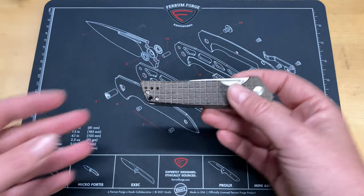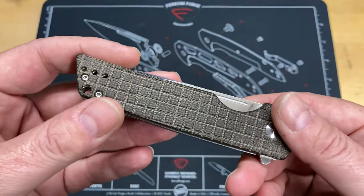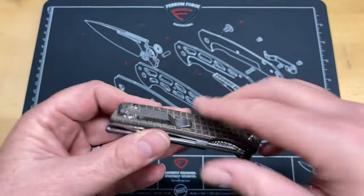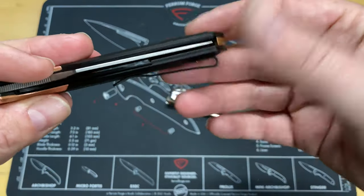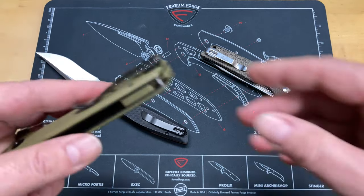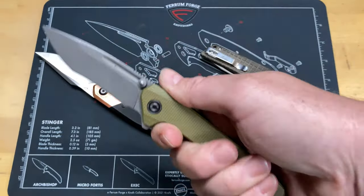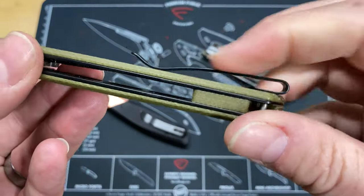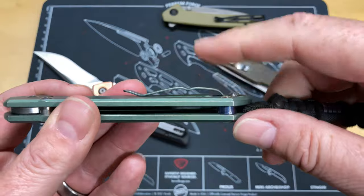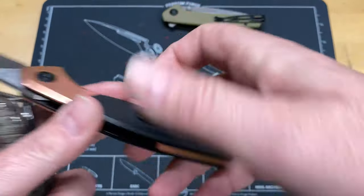But then you get to the one thing about it that I can't stand. Kaiser went ahead and did this adjustable clip where you have three different positions — you can move it forward and back. But the problem is that pocket clip. A lot of people will say, 'Oh, you just don't like deep carry pocket clips' — not true. In comparison, a deep carry pocket clip I love. Super comfortable, I can carry it forward, not a hot spot. But do you see the mass difference? This is a completely different experience.